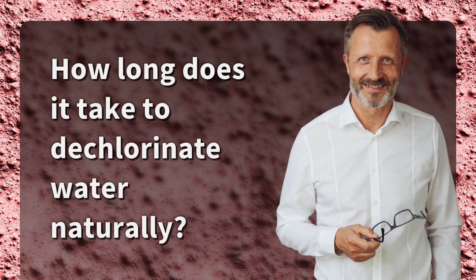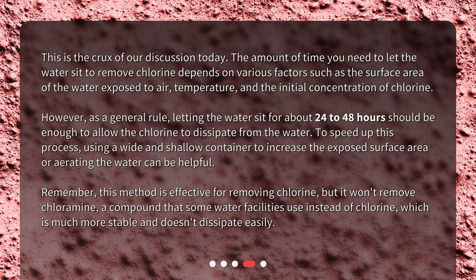How long does it take to dechlorinate water naturally? This is the crux of our discussion today. The amount of time you need to let the water sit to remove chlorine depends on various factors such as the surface area of the water exposed to air, temperature, and the initial concentration of chlorine. However, as a general rule, letting the water sit for about 24 to 48 hours should be enough to allow the chlorine to dissipate from the water.